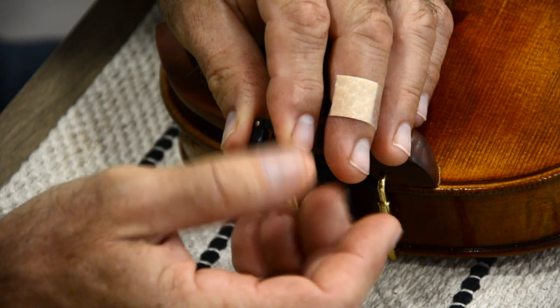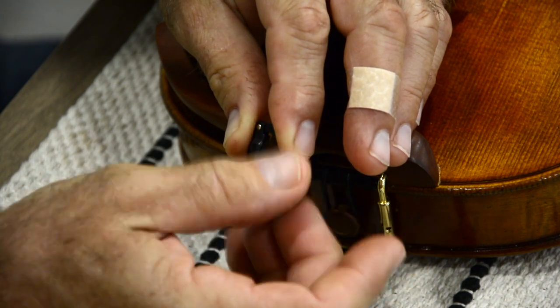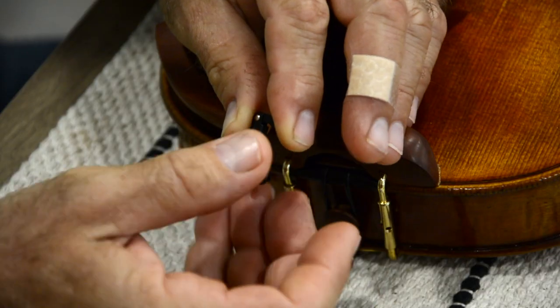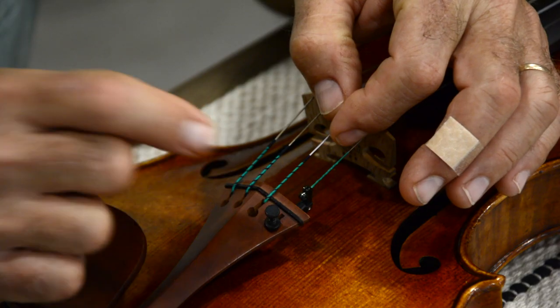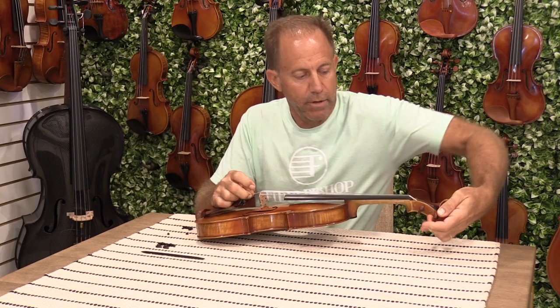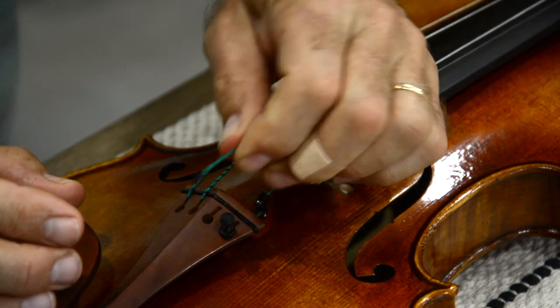The first thing we're going to do is remove the adjusting screw and the tightening nut. Next I'm going to remove the back side of the A string, since that's the string I'm going to demonstrate with. I loosen the string and pull it out of the slot.